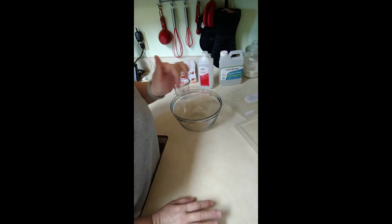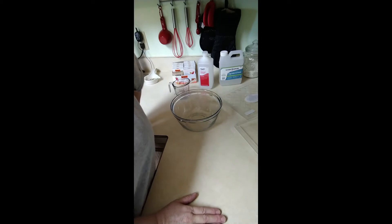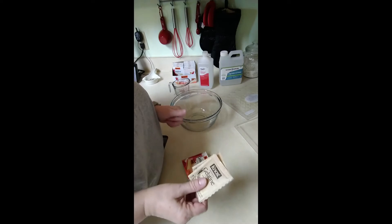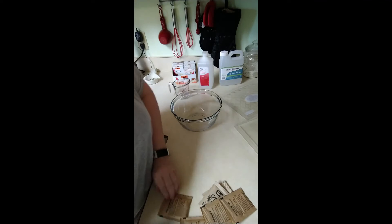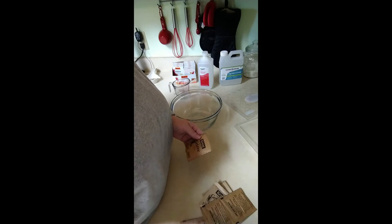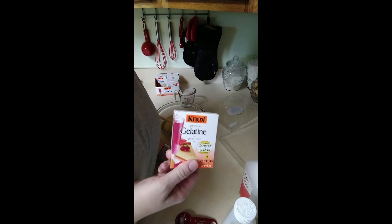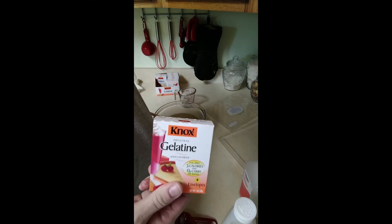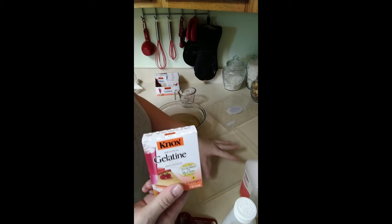You want two tablespoons of Knox gelatin per one cup of fluid. Each box contains two packets and they are about a tablespoon each, so you want two tablespoons per one cup of liquid.